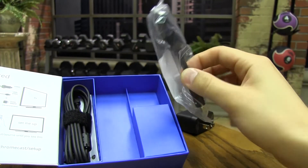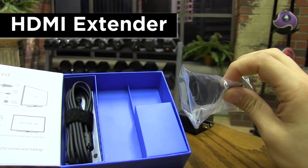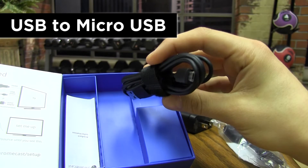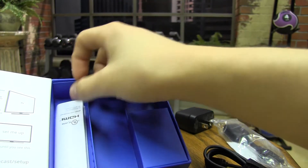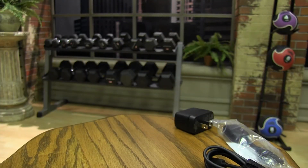Next, we will take out the HDMI extender. This extender may not be necessary for everyone. Then, we will take out the USB to micro-USB power cable. This is what's going to power the Chromecast. Lastly, you will see the product information booklet. We are just going to put that back in the box because we don't need it right now. Now, we are just going to put the box aside because we have everything we need to set up the Chromecast.